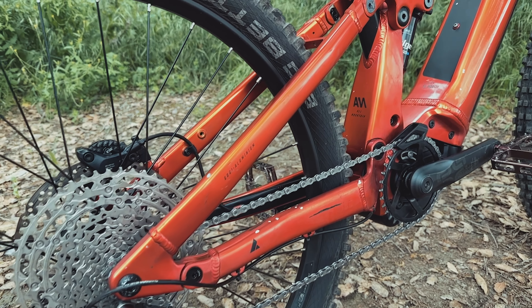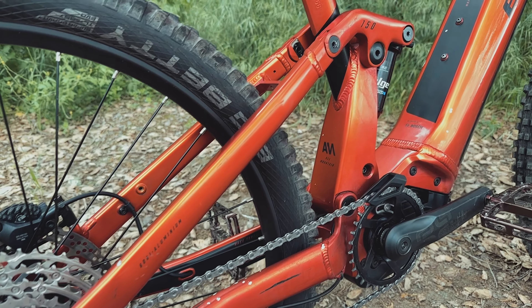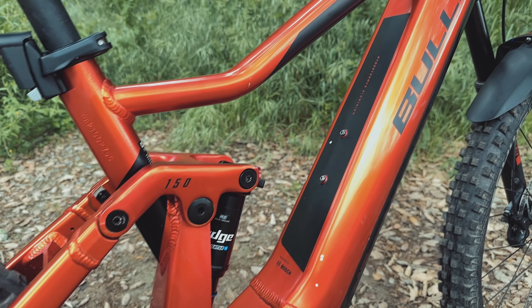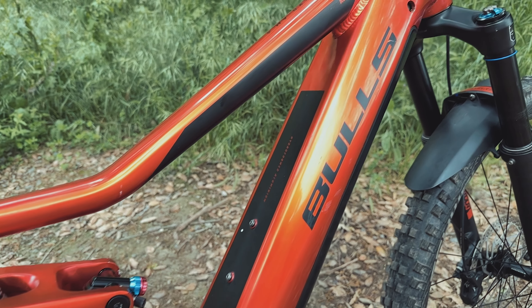All in all, the Bulls Copperhead Evo AM4 is an exceptional choice for those looking for their first EMTB adventure. Its affordability and potential for future upgrades make it a standout option. I had lots of fun test riding this bike. Thank you to Chris from Bulls USA for answering my calls and emails — much appreciation. There are some really great-looking options from Bulls in the EU, and I hope they make it to the US soon. That wraps up our review of the Bulls Copperhead Evo AM4.